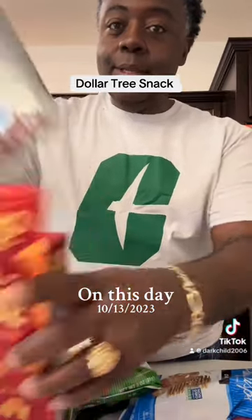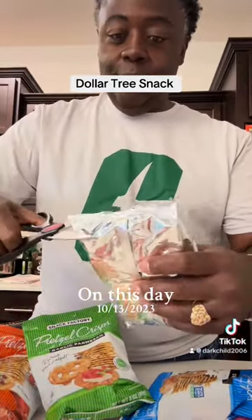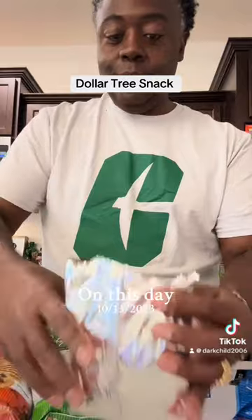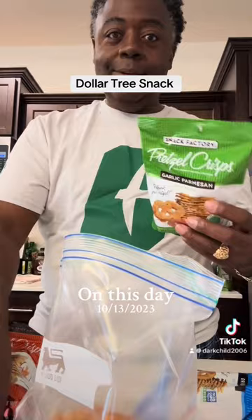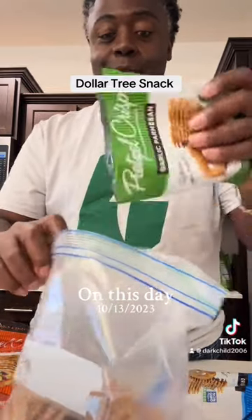I got me a box of those cheddar cheeses from Dollar Tree. This is the one that I want. I'm going to mix these all together. I've got these pretzel chips — this is the garlic parmesan.